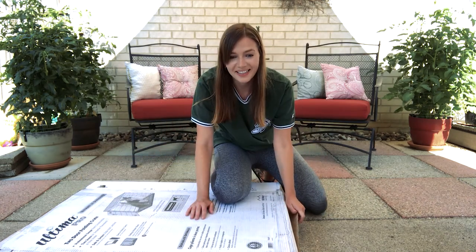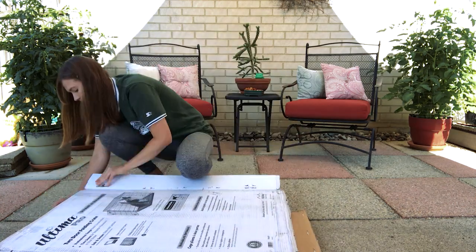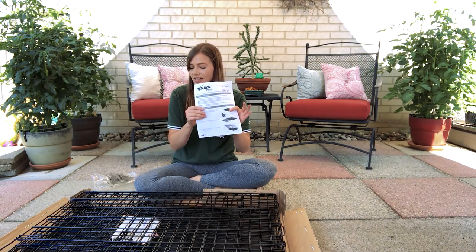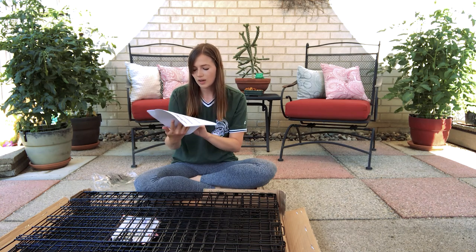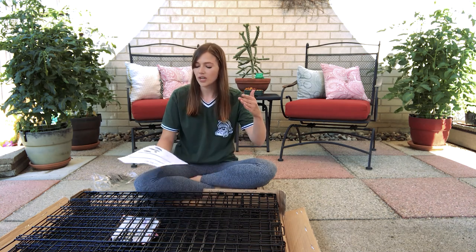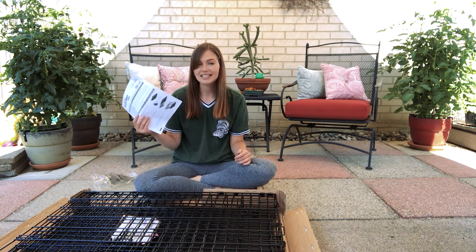It smells like a pet store, I'm not even kidding. Okay so this crate definitely comes with an instruction book — it doesn't look like it will be too complicated. You kind of just unfold it and then it'll pop out into the crate shape, but we will follow it just to make sure that we're doing everything right and that it's safe for our puppies.